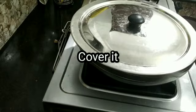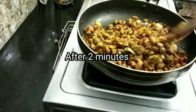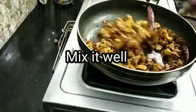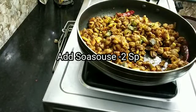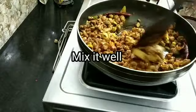The soy sauce is ready to cook in the pan. Now the soy sauce is ready to cook in the soy sauce. Put 2 spoons of soy sauce in the pan and mix it.